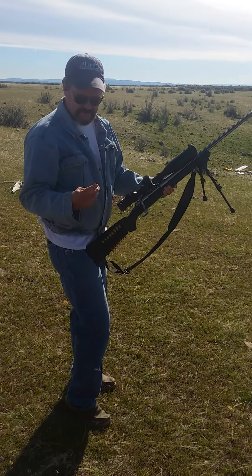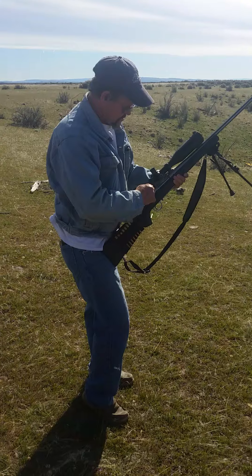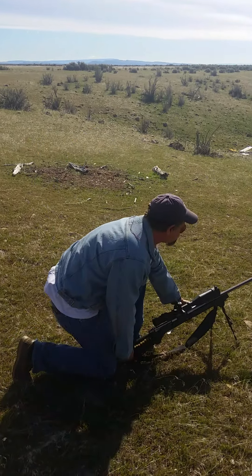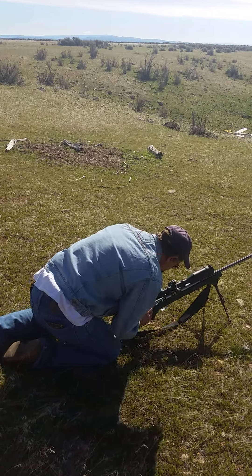Mr. Kelly, could you tell me what we're doing here? Well, we're test firing my new muzzle brake you just put on my 300 Remington Ultramag.